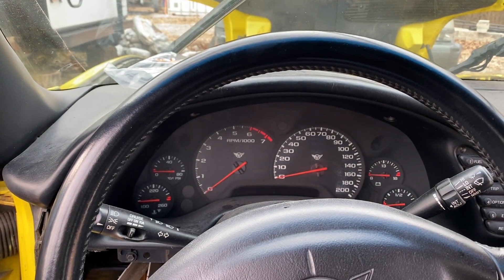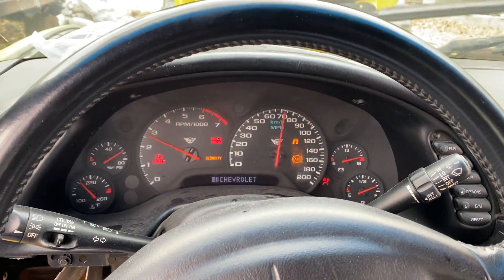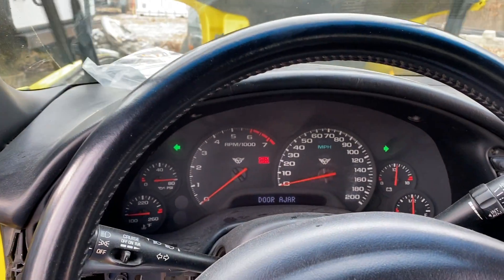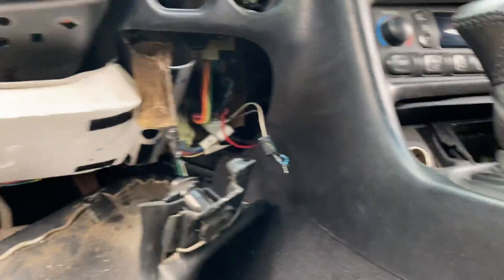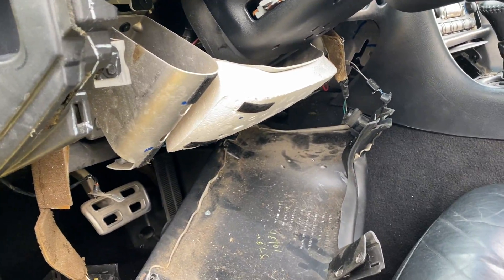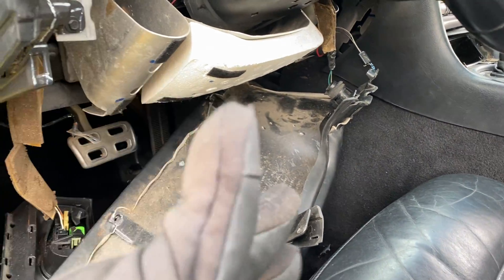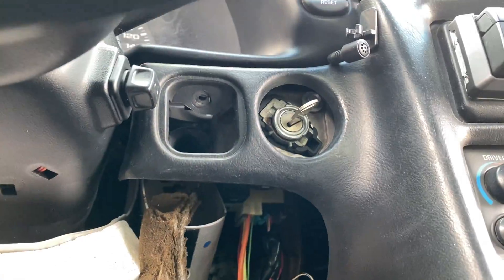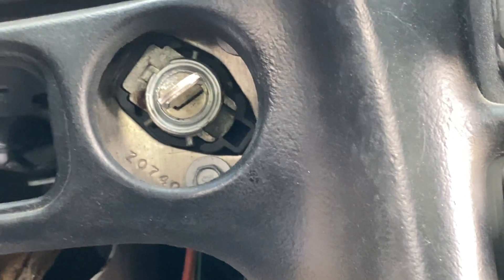Security light is out, thank god. I tore this apart thinking I was going to be able to pick the ignition, but I ended up just progressing the key. I'm not sure I even needed to get to the ignition — I thought maybe I'd do something with it, but nope, progressing the key worked.